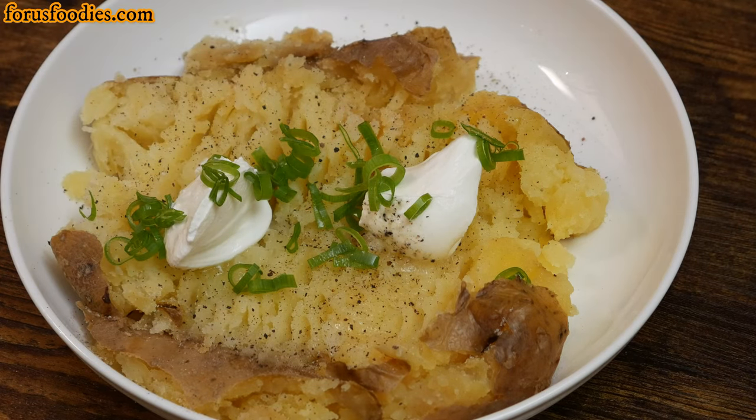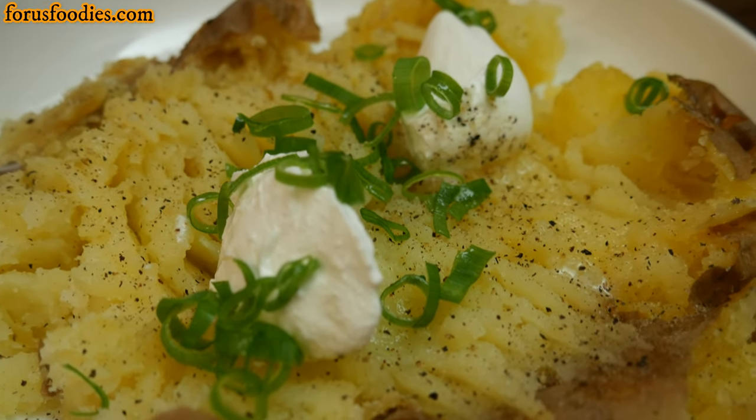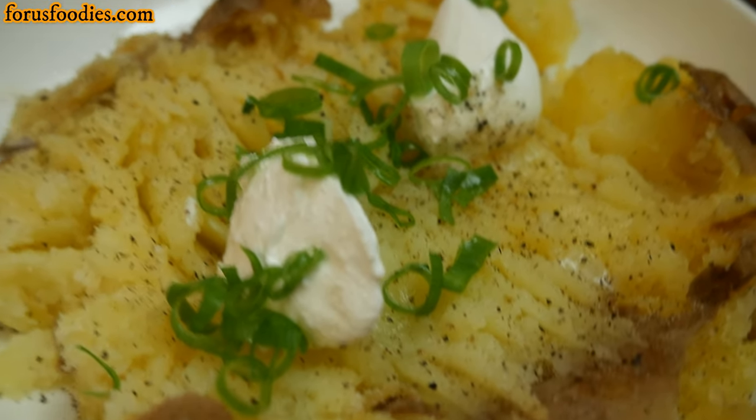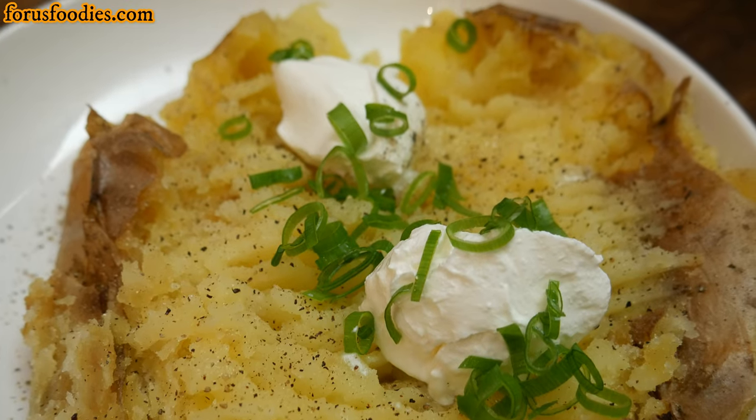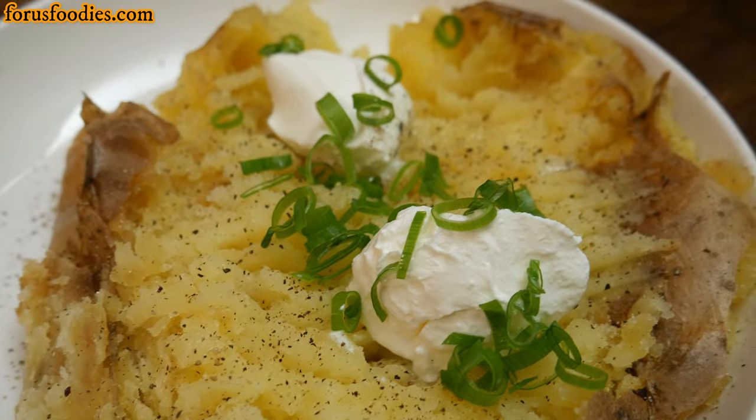You're going to surprise people when you bring this nice creamy potato out. It's not dry, it doesn't feel bland. This is a great recipe. It goes great with chicken, steak, whatever you want. So try making this sometime — I think you'll love it. Please don't forget to like, subscribe, and have a wonderful day.